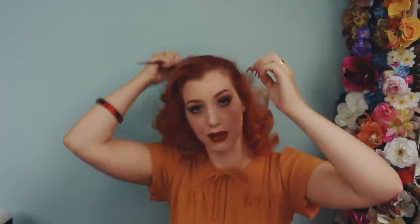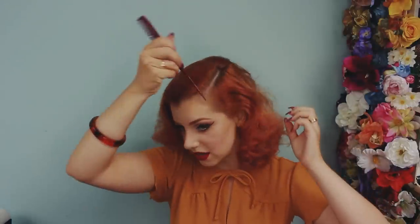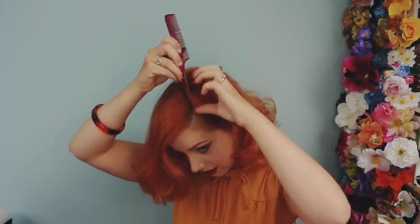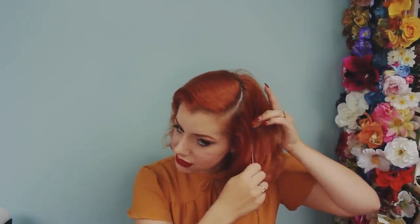Then I'm going to take my tail comb and create the part. I like mine to be quite a deep side part. Normally with a regular set and brush out I'd do quite a straight line, but with this hairstyle, because you have one side with a lot more hair than the other, I find it good to do a slightly more curved parting so that you can take a little bit of the hair from there into the side that doesn't have as much going on.